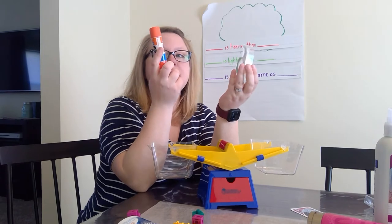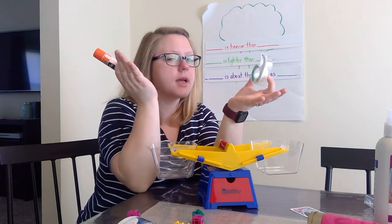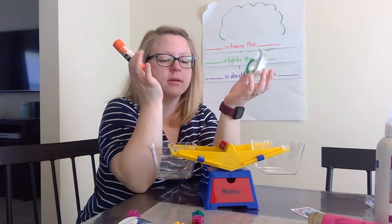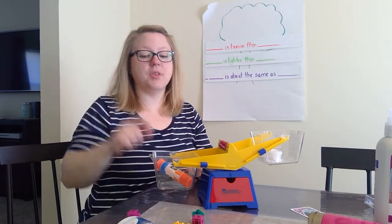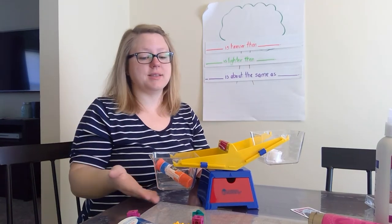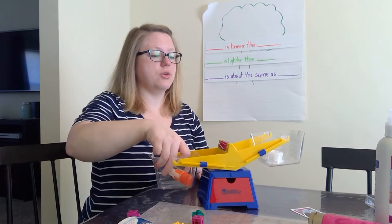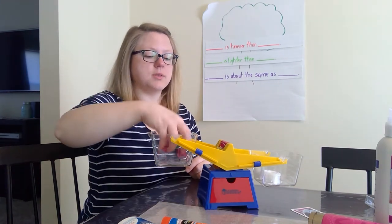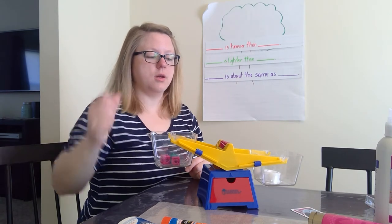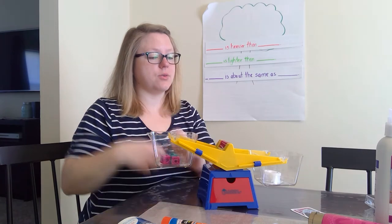Now we have the tape and the glue. What do we think — heavier, lighter, or about the same? The glue is heavier than the tape. I wonder if we put a few cubes in. Nope — the tape is definitely heavier than these cubes.